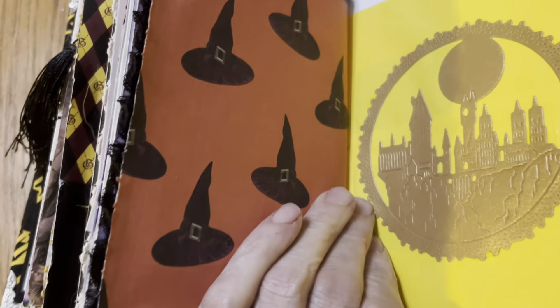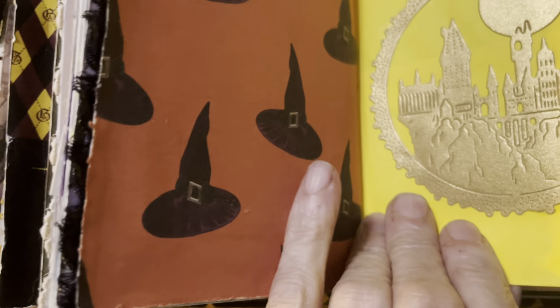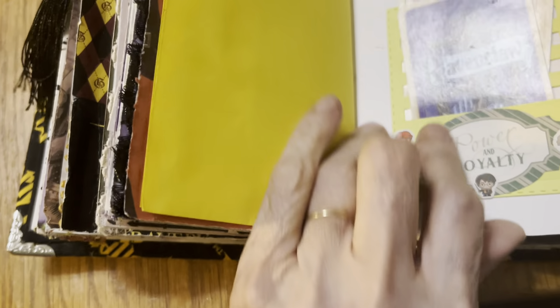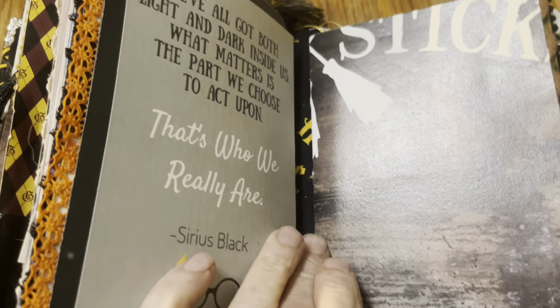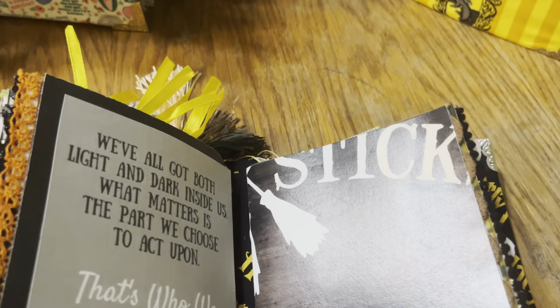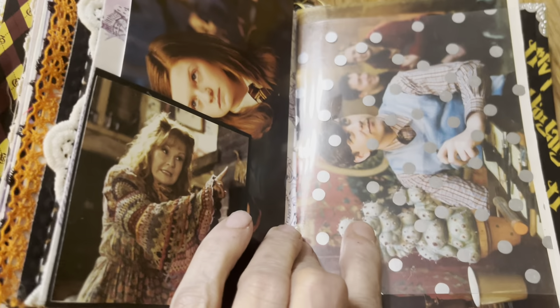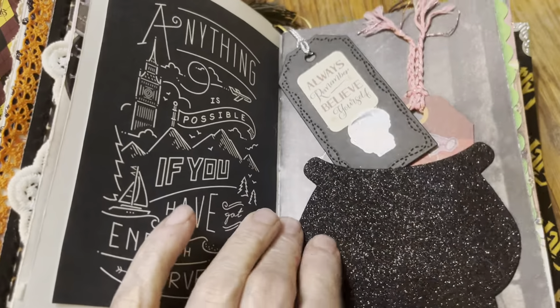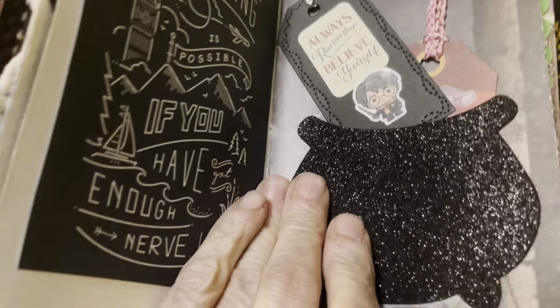You'll find coloring pages. Here's a nice die cut that's all embossed — it's Hogwarts Castle. More cards here. This has three signatures; this is the third one. You'll see lots of fibers and trim on these pages. This one has an acetate layover. Here we have a cauldron — a sparkly cauldron.